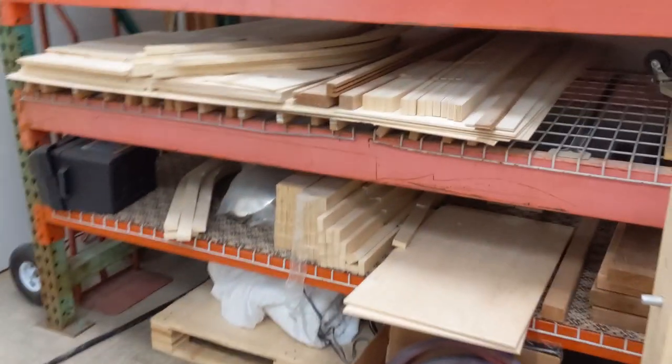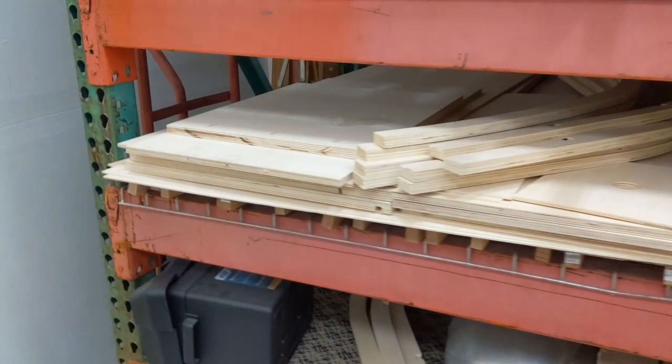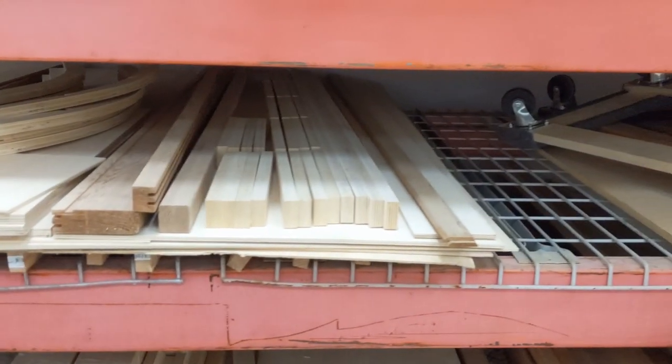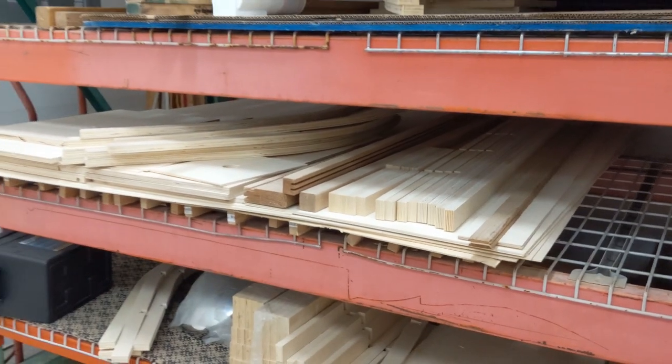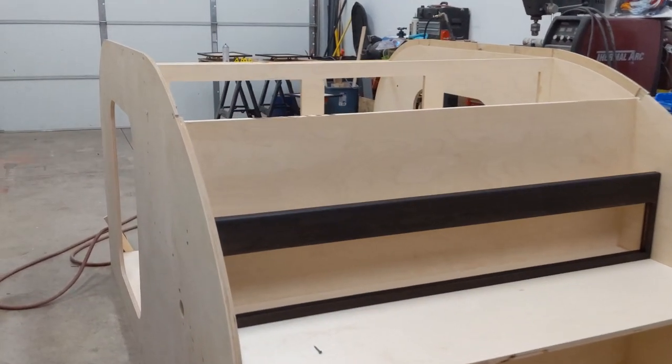Some of this is done by CNC, some of it is not. And if you want to see this — this is another trailer — everything but the side walls and the floor, all of these pieces, which is over 300 pieces, all have to be sanded and cut to the correct dimensions, all of that before we can get to the moment where we assemble it.